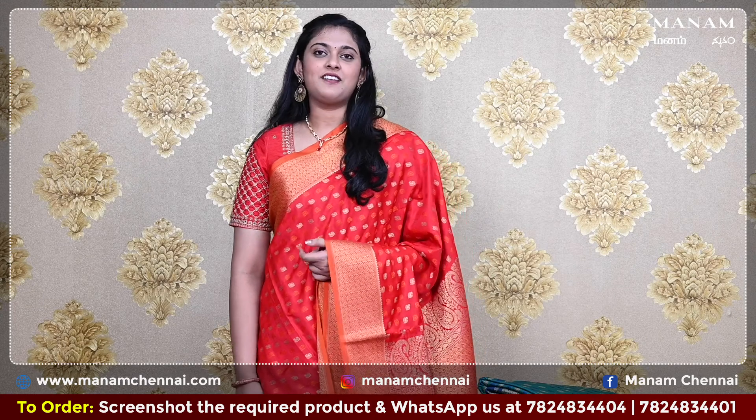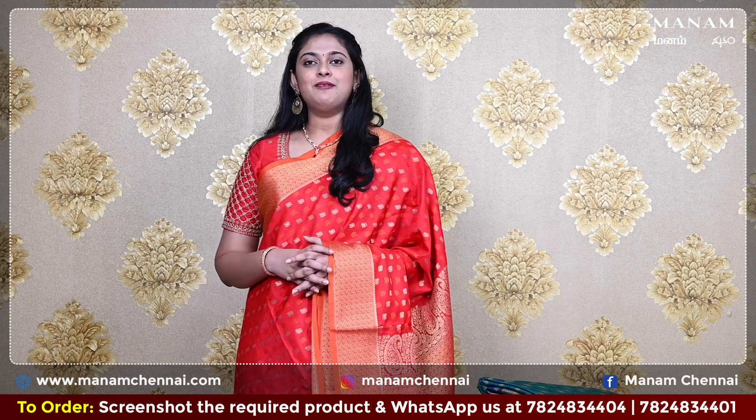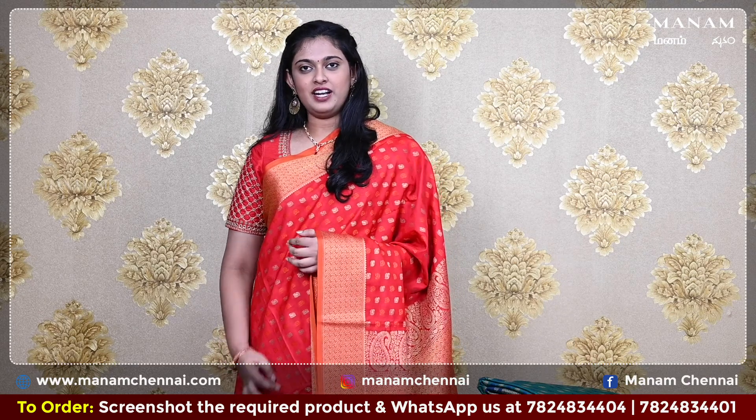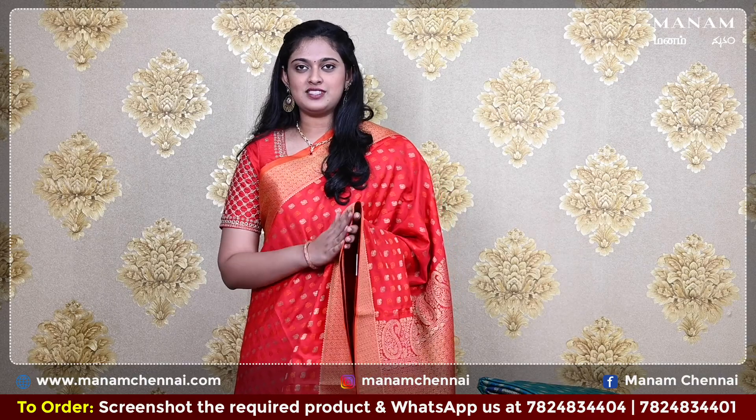Now for the next shade, we have this chilly red color saree. A very lovely color, traditional and also gives a bridal look at the same time. On the body, it has buttas of zari all over it. And it also comes with a double-sided contrasting orange border with zari work on both sides. Now for the pallu, we have a contrasting orange color pallu with grand golden zari work on it.